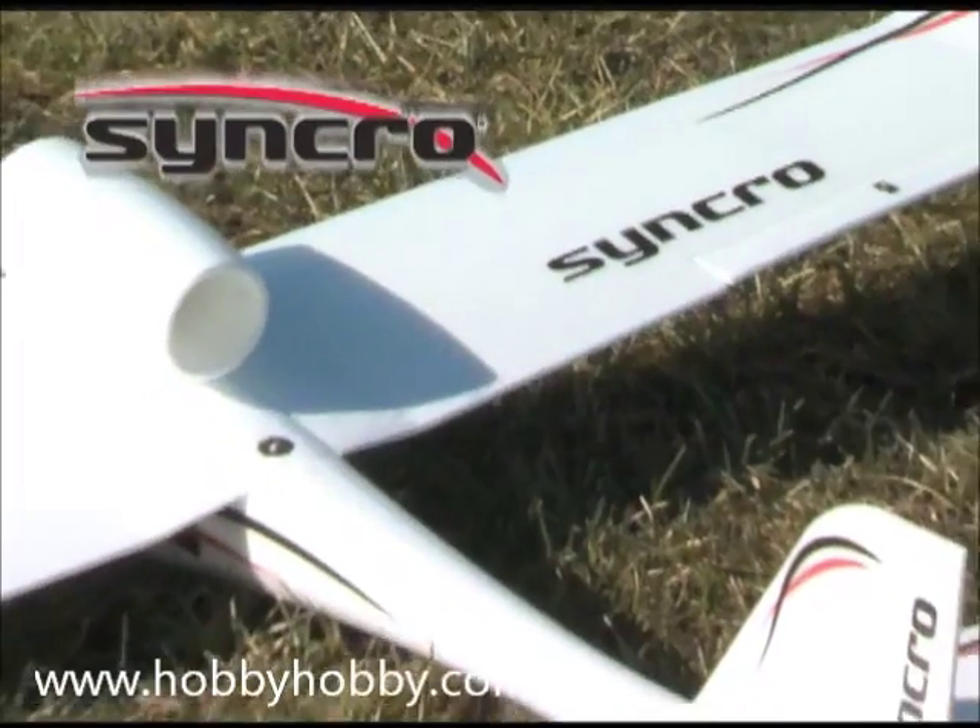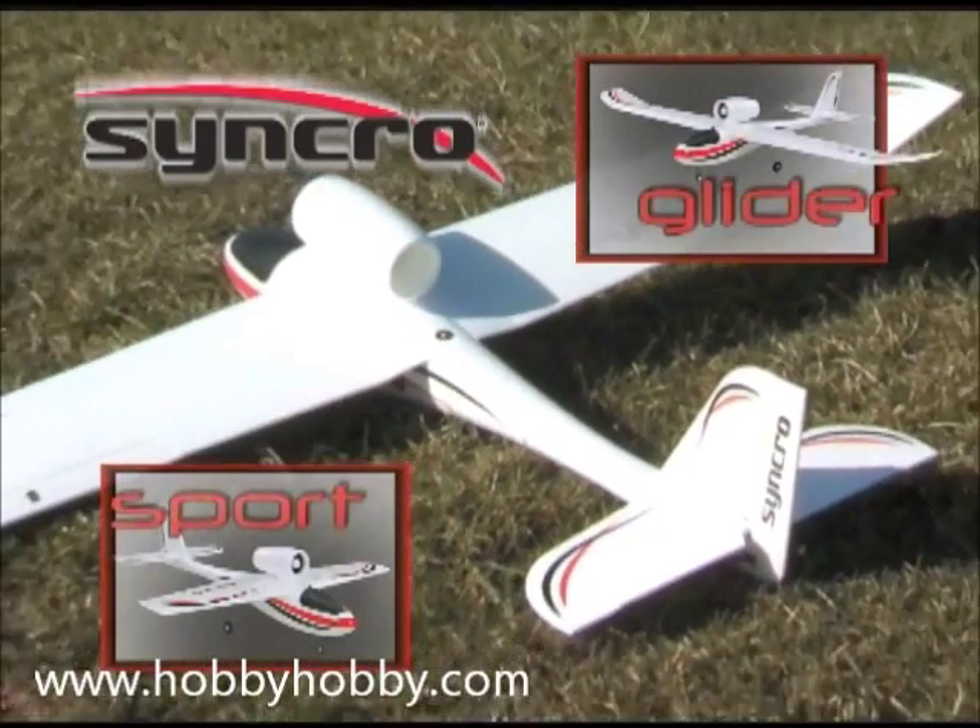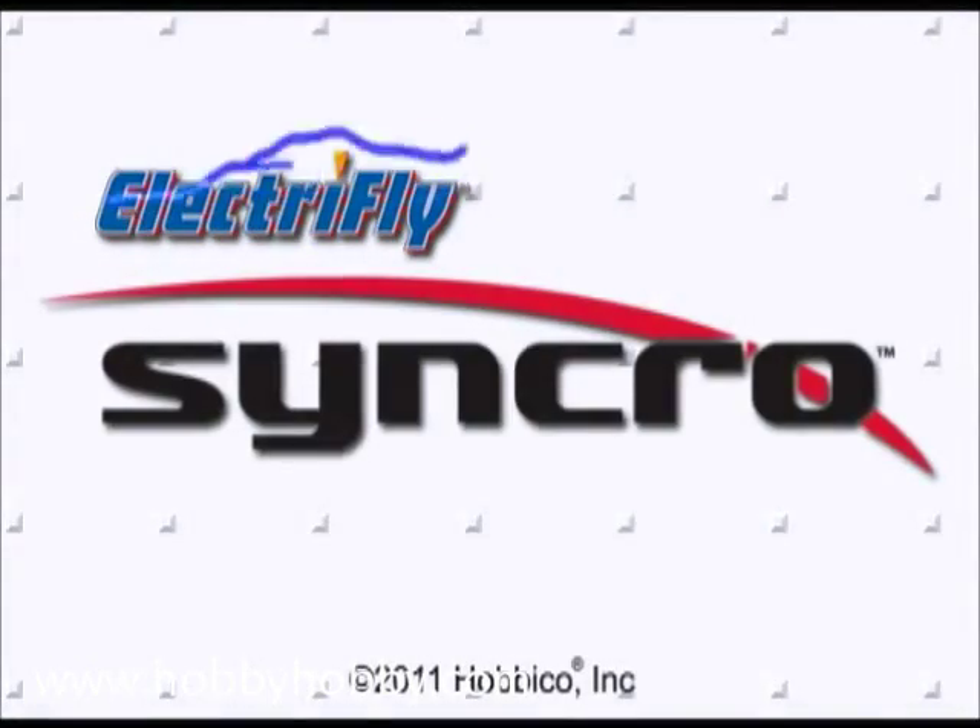The Synchro ARF — it's one plane, but two exciting ways to fly. Available now from ElectriFly.